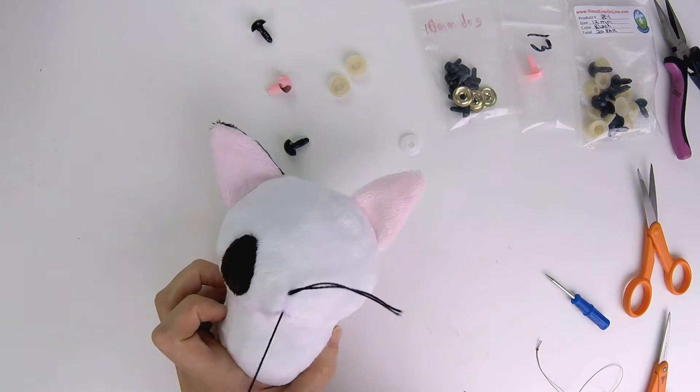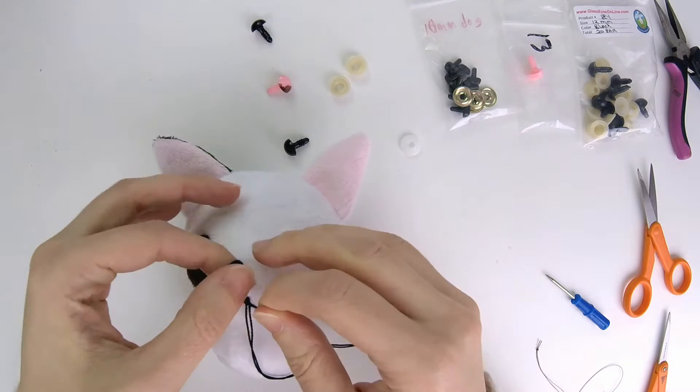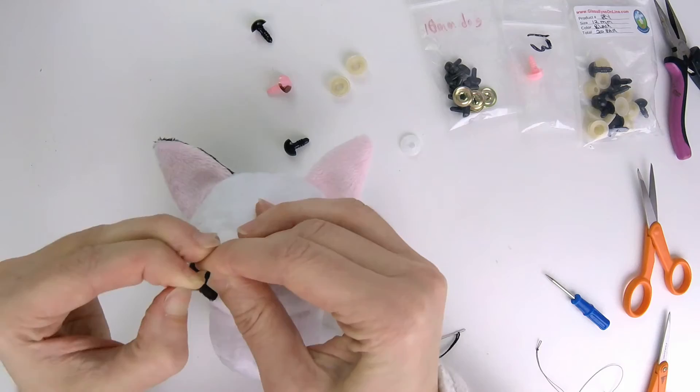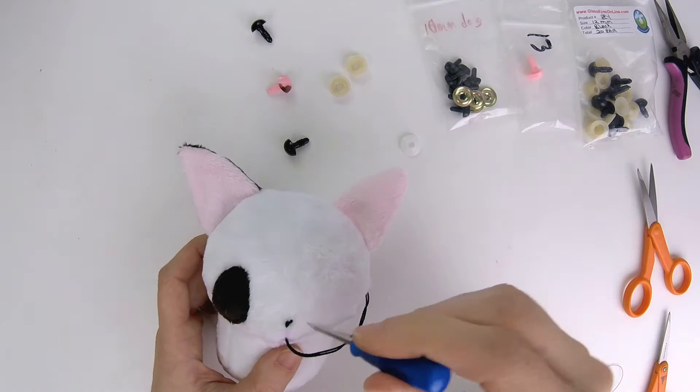You wouldn't want the knot too close to the hole in case the hole rips a little bit — your knot might pop through. So try to keep it a little bit away from the hole.